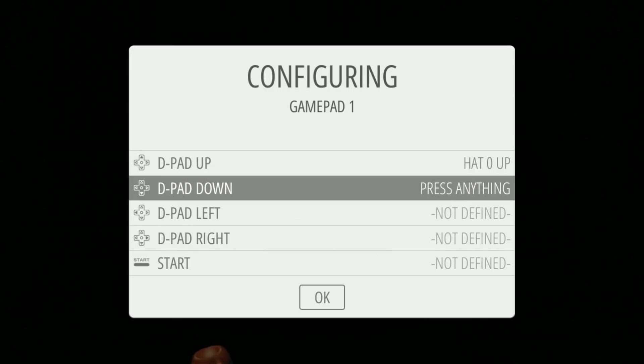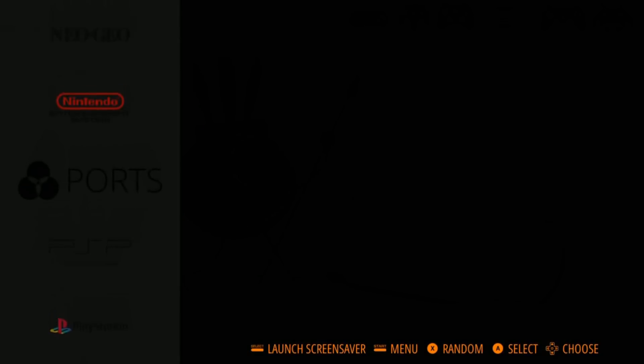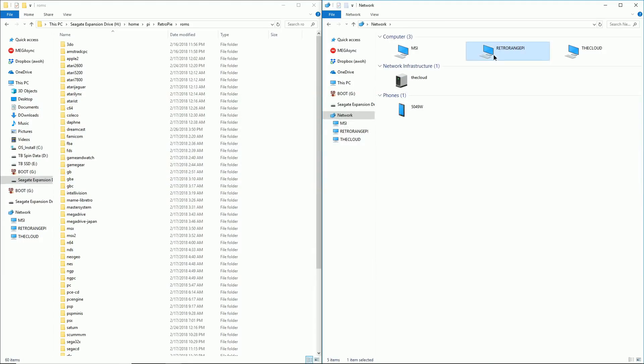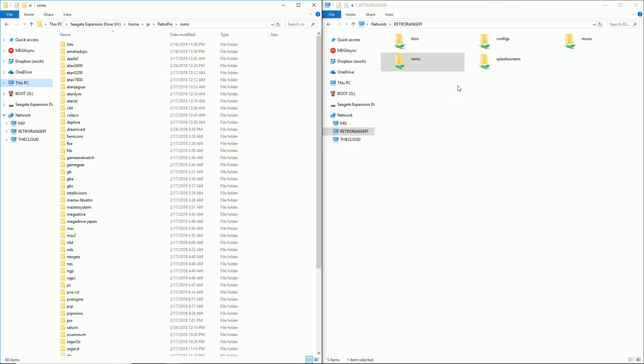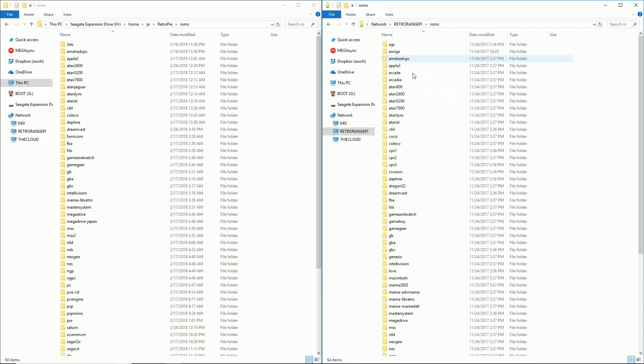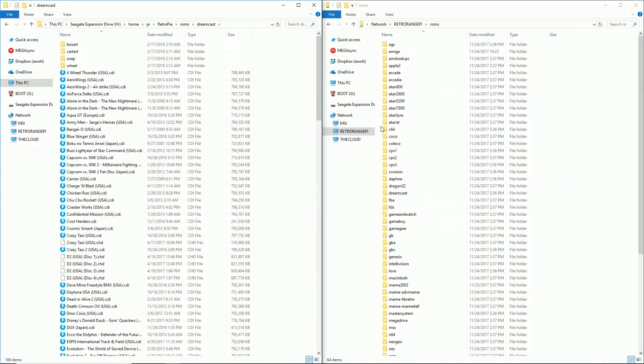On first boot, you're going to go ahead and set up your controller and then you should be in the RetroPi menu. Go ahead and move over to your laptop and now we're going to have two folders here. First you need to go get ROMs online somewhere. I have them already on a hard drive here on the left and then we're in the RetroPi directories. We're going to go over to ROMs and then basically you just drag and drop the ROMs to the correct directory. If you want video snaps, which are little video preview files, you will need those as well.